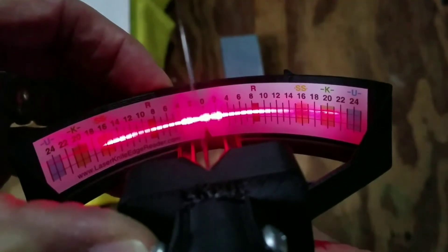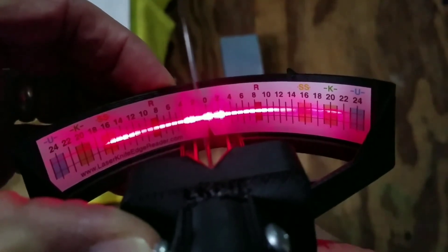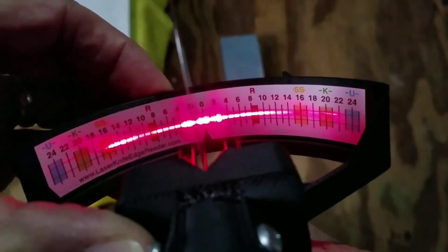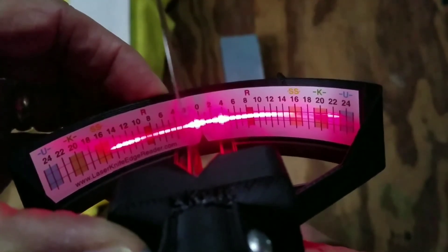This blade was sharpened freehand on a stone where it is difficult to create flat bevels and clean breaks. The continuous reflection starts at the primary bevel and stops at the sharp cutting edge. If the edge is not sharp, the reflection will continue as it did with the dull blade.